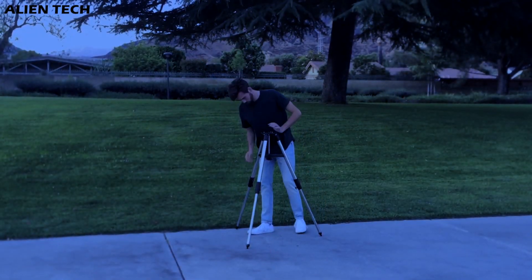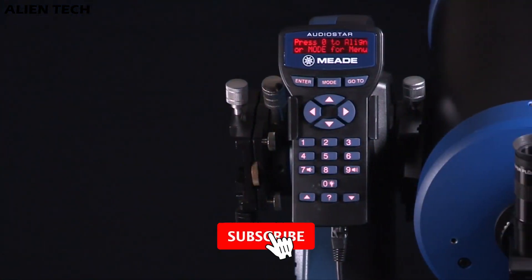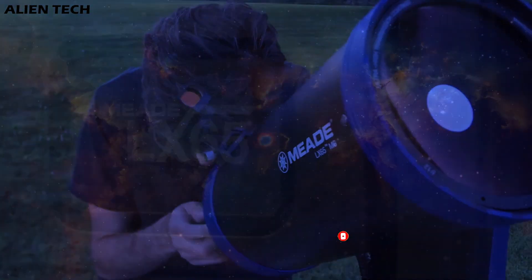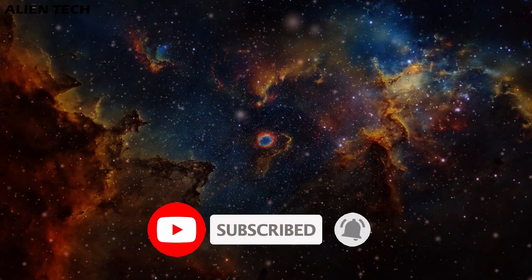I hope this video helped you understand the little differences between these identical telescopes and make a better buying decision. If it did, give us a like and subscribe to the channel for more technology related content. If you want a review of any other telescope, let us know in the comments below. See you in the next video, have a nice day guys, peace.